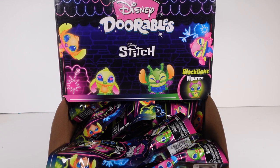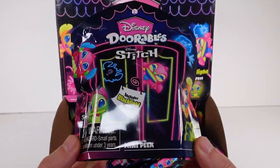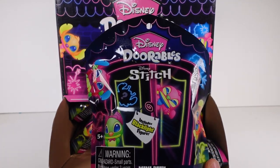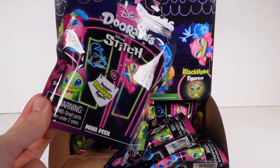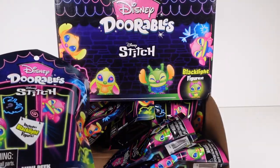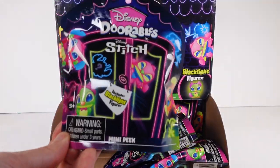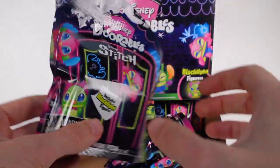Here's our bag — a closer look at the little mini peak bag. It includes one blacklight figure inside each bag. If you don't know what that means, I'll definitely show you at the very end. We'll shut the studio lights off, get my little black light, and shine it on our characters — so stay tuned until the end!